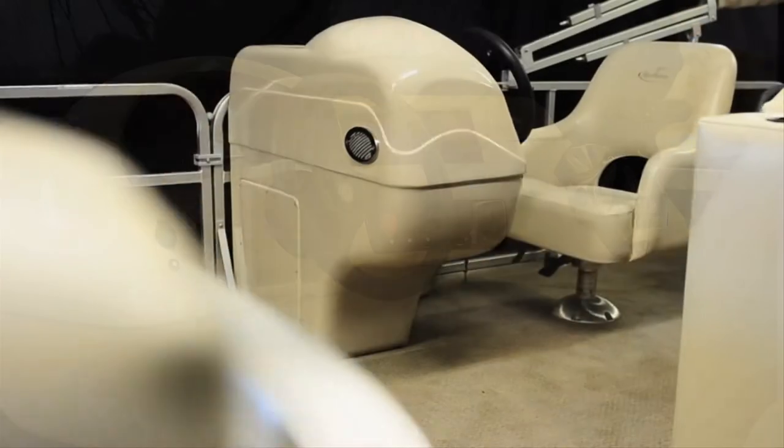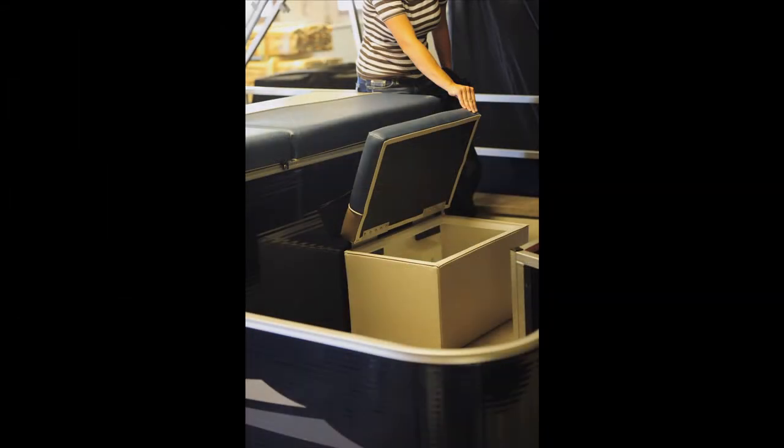A barrel seat for the captain's chair allows comfort and sturdy support for any and all who sit at the helm of Explorer.